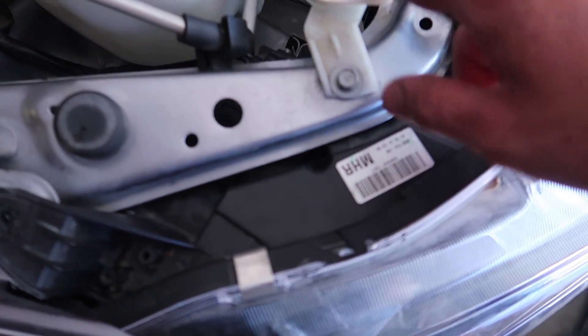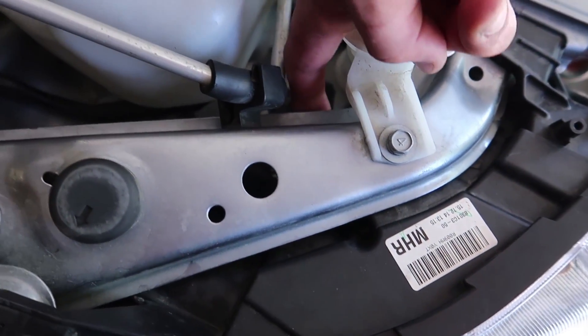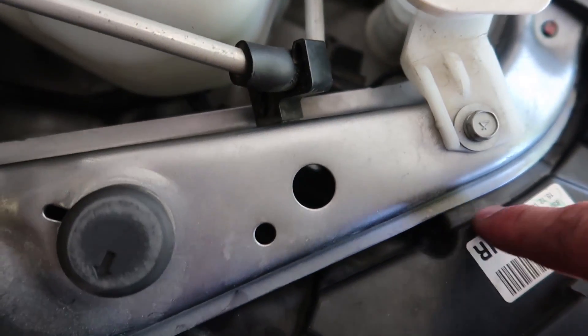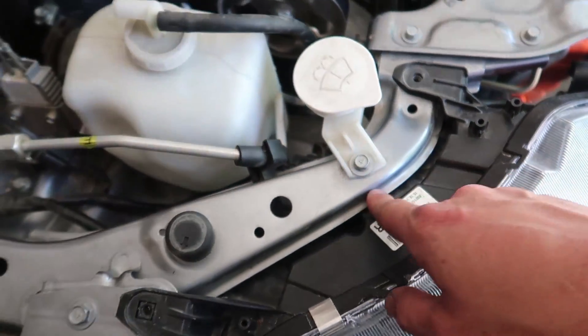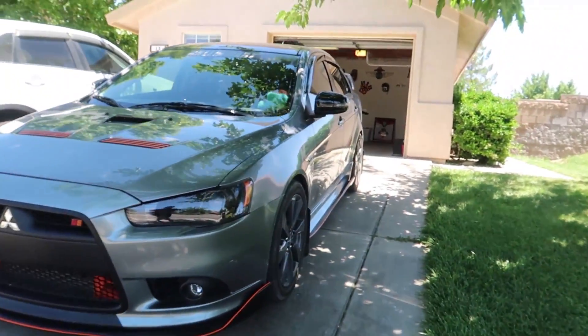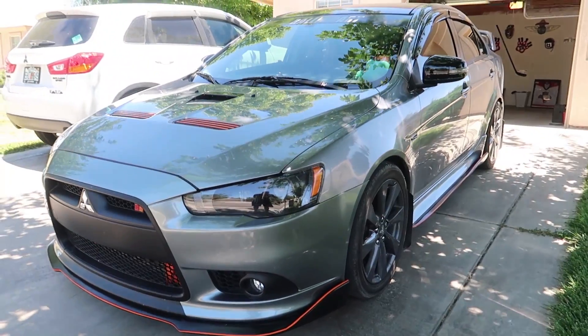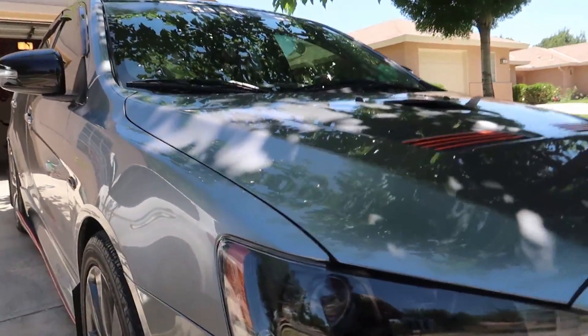To explain how I adjusted that light: I had to remove the windshield wiper fluid reservoir — just one 10 millimeter bolt — move it out of the way, and it gives you access behind there. Follow it and it lines up right underneath here. Take your 8 millimeter and you can adjust it — left to right moves it up and down. That's what I had to do. Final product — I'm super stoked and happy about this. The car is dirty but that looks really good, looks better in person without the glare.